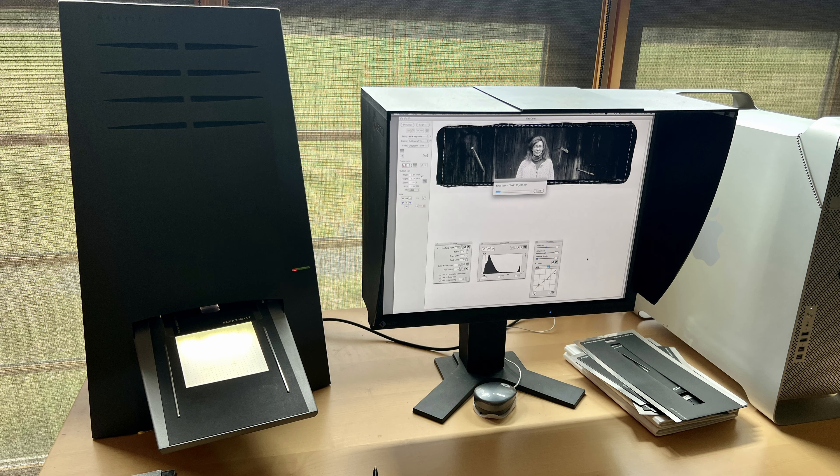All scans were done on an Imacon scanner at 6300 DPI, 16-bit grayscale, so each scan was about 300 megabytes of data — we're really seeing everything in each negative. The Fomapan 100 looks exactly what we've come to expect: it's a beautiful classic film with great grain, sharpness, gray tonality, and shadow contrast.